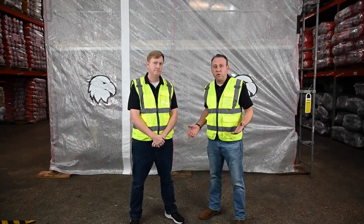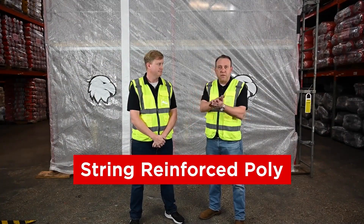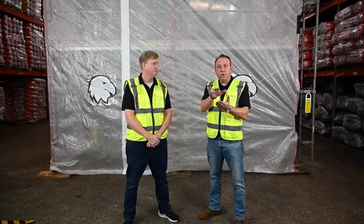We also offer a string reinforced poly. The best way I can describe this is two pieces of plastic sandwiched together. There's a tensile pattern that's put between the two pieces of plastic, and they're heat sealed together, creating a strong reinforcement for this plastic.